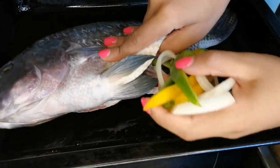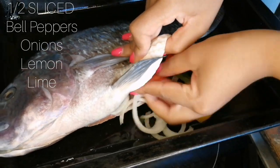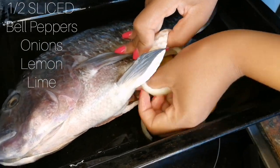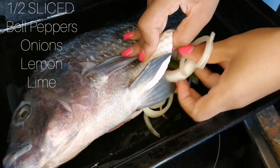You'll need sliced half of each: sliced bell peppers — red, green and yellow — onions, lemon and lime.